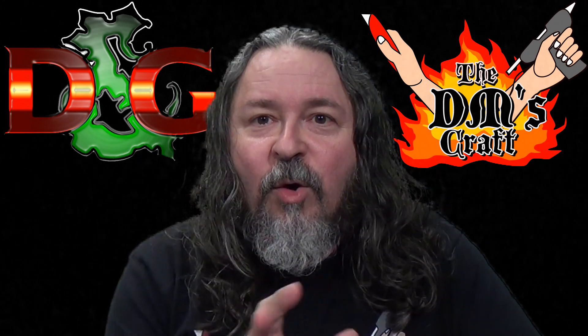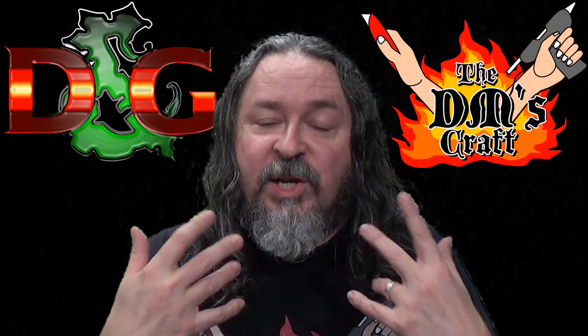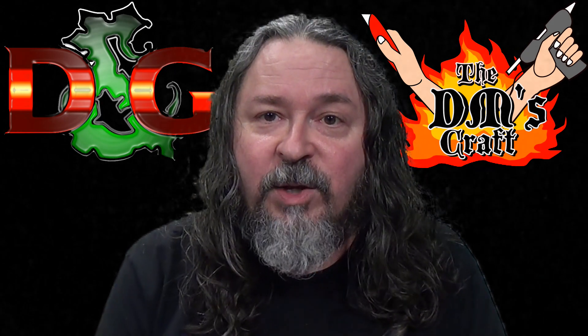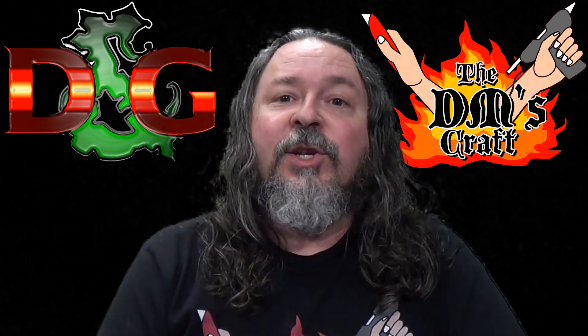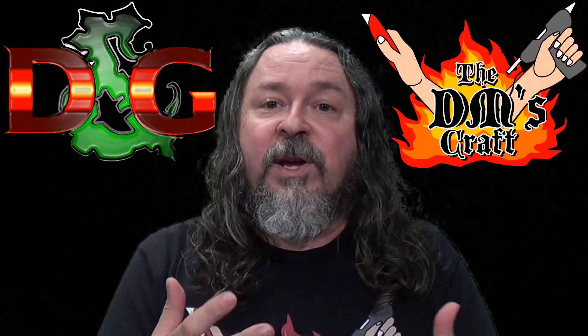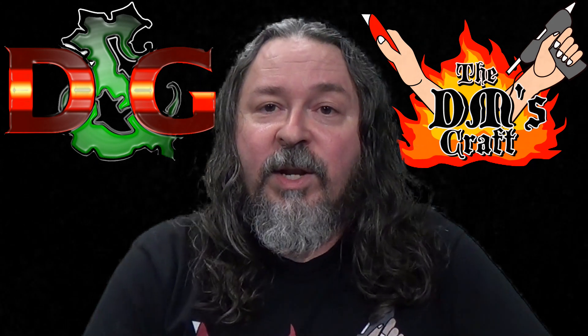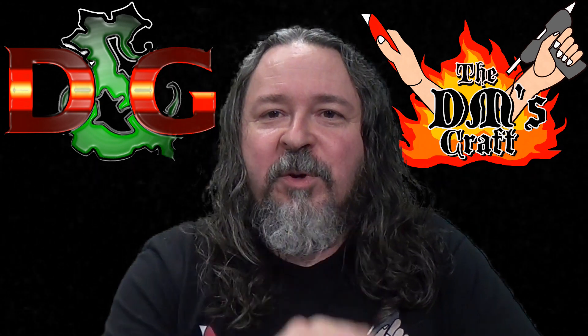Hey friends, if you're as blown away as I was by John's work, you can contact him — he's on my Facebook group, DM Scotty's Crafting Games Facebook group, and he's a very active member of the community. If you want your very own commission, feel free to contact him and ask what he can do for you. Take care, I hope you enjoy what you saw.